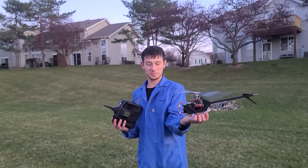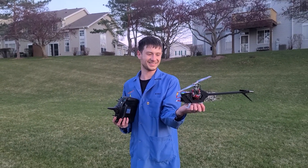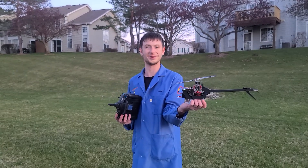What do you think? Super solid. Super solid. Definitely capable. Fully capable. Perfect.